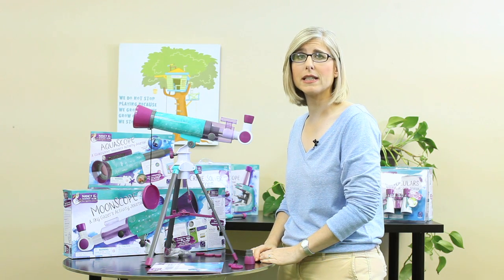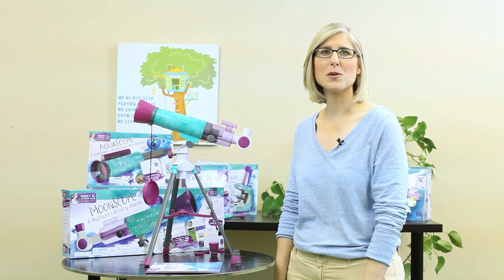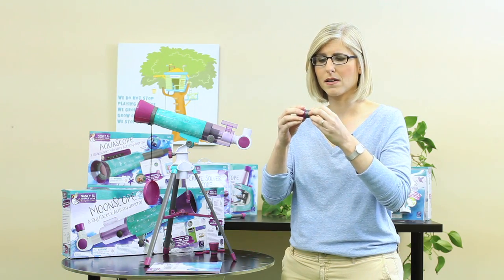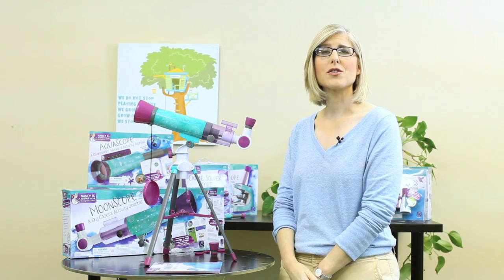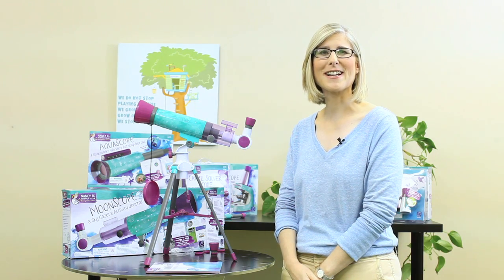It is important to note that you will frequently need to adjust your Moonscope to keep your object in view. This is because the Earth is continually moving and moving your night sky object out of your field of view. Okay, you're ready to explore. The Moonscope is the perfect tool for viewing the Moon and planets like Jupiter and Saturn. If you're viewing a full moon, pop the Moon Filter onto the back of the eyepiece before inserting it into the Moonscope. The Moon Filter will cut some of the Moon's brightness so you can see the details more clearly. That's it. I wish you the best of luck and clear nighttime skies.